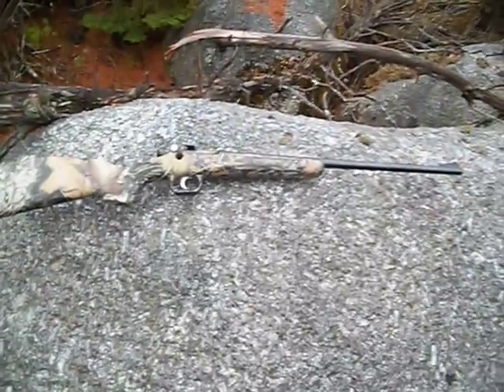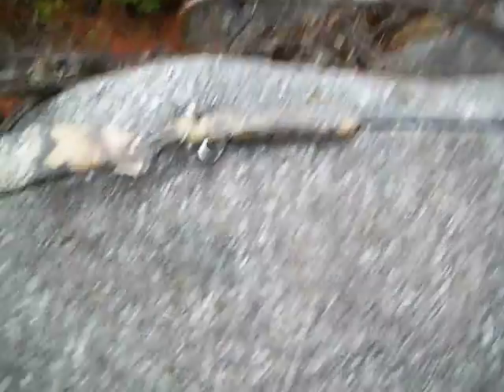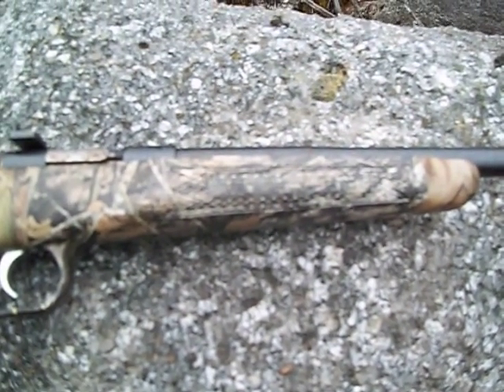I think they retail for $199, and then $210 or $225 with camo on it. What it actually is, is a kid's gun. It's single shot, and right here — I don't think you can really see it — but it says 'My First Rifle.' So it's actually a kid's gun.